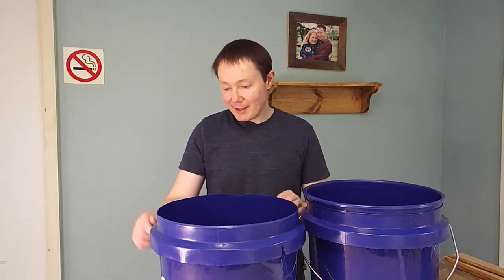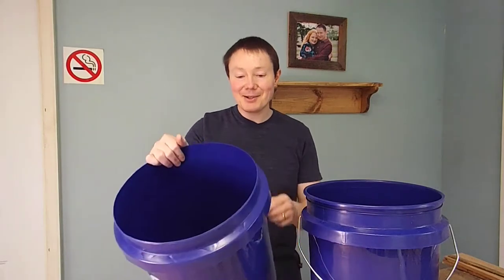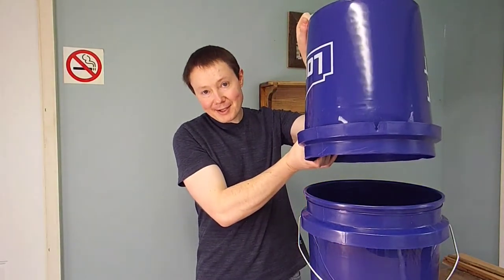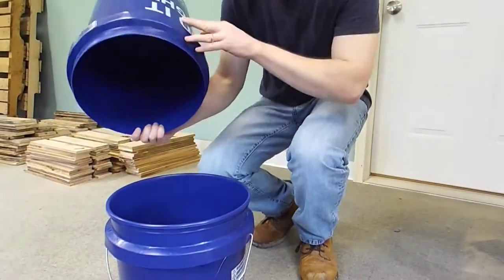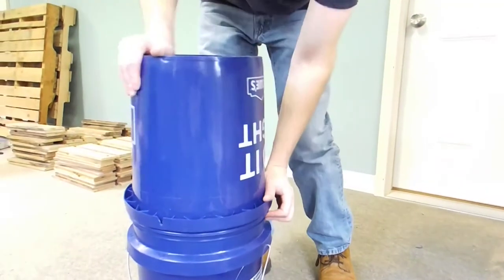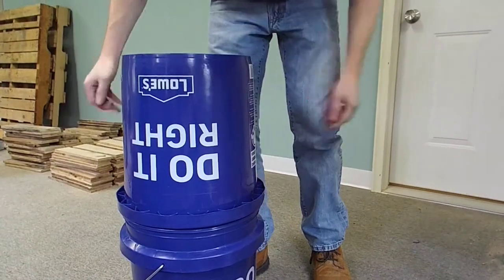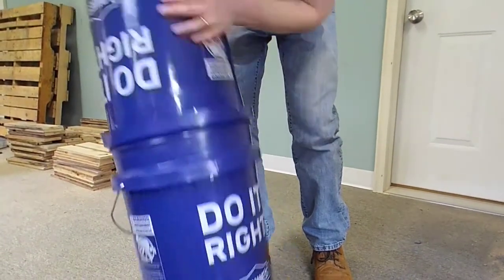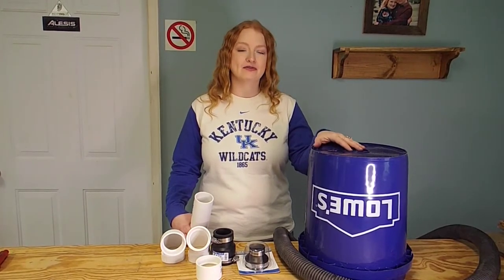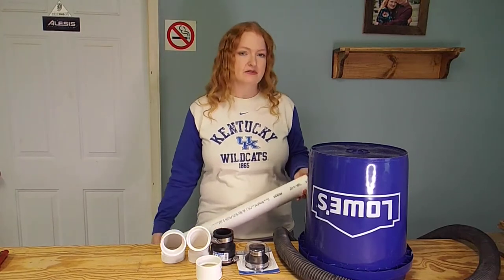We've got our angle complete on this. We whittled around and around until we got it at the angle we wanted so it will fit into the other bucket, and it's really tight. Now I'm down on the floor so I can show you these actually fitting together. They fit together really good and snug, so you shouldn't lose any suction with that. Now that we know our body is going to fit together for this dust separator, let's talk about some of the parts we purchased to finish up this project.